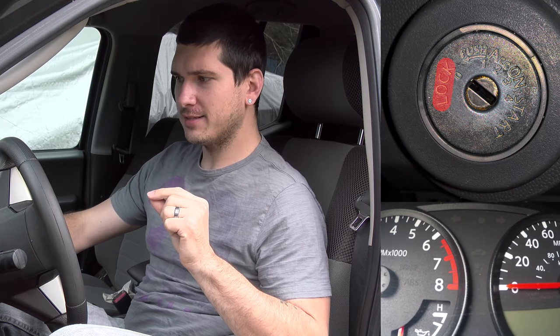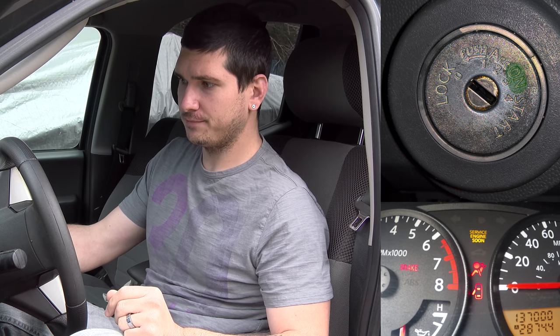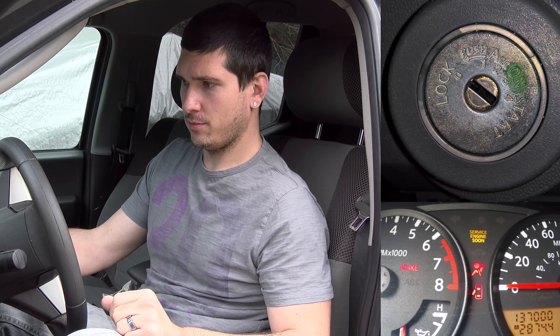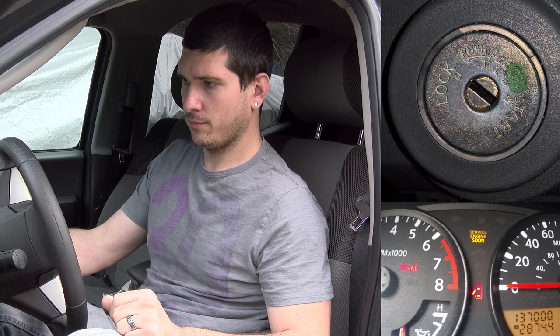Now we wait a few seconds — count to five — then turn the key back on and do it again. Wait for the airbag light to turn off, then count to five. Okay, last time — off.